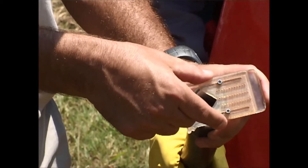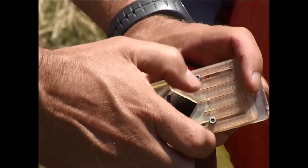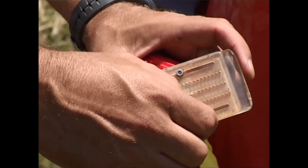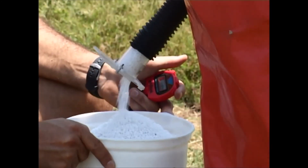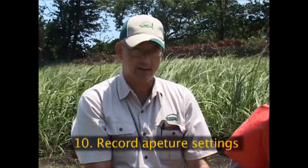We're making the aperture bigger. I've now opened up the aperture and tightened up the bolts with the Allen key, and we can now try and re-calibrate the nozzle. As you can see, we've filled the 5-liter bucket within the allotted time of 135 seconds. Our calibration nozzle is now correctly calibrated. We should tighten our bolts and record the actual settings on our nozzle.